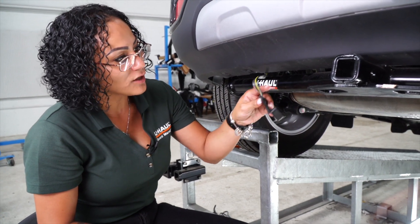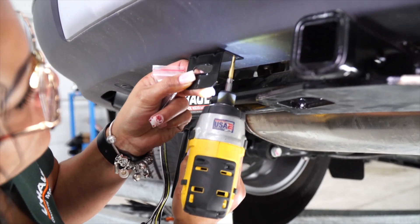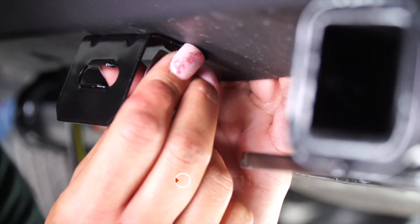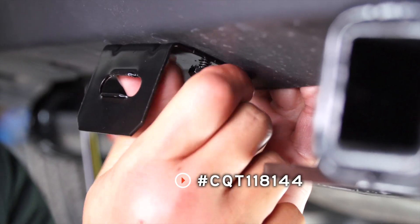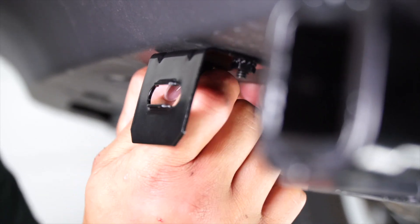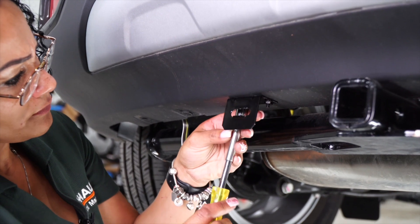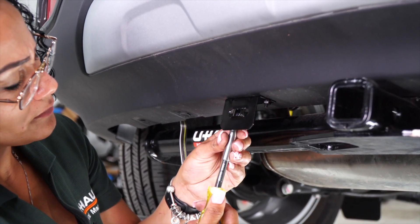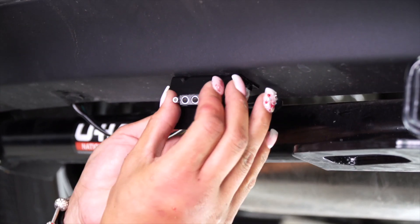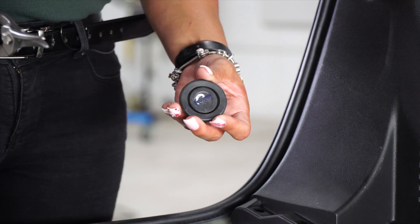Now that we have our four-way flat underneath the vehicle, we're going to mount it with this bracket. This bracket does not come with the kit — you can get it at your closest U-Haul center or uhaul.com. Now that our bracket is mounted, we're going to put our four-way flat through it. You can place the cover if you like. Now we're going to cut the grommet.